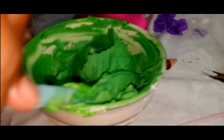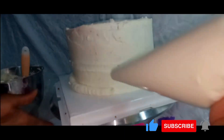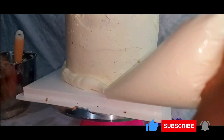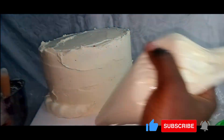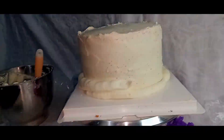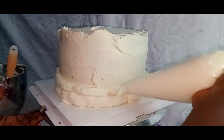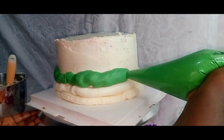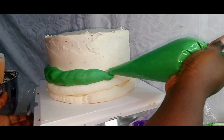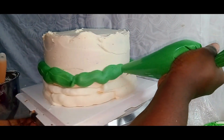Here I'll start with the uncolored frosting and pipe a border at the bottom part of the cake all around it, pipe it for about two lines and then switch to the green frosting. Pipe a little bit of that, switch back to the white, pipe a little bit, and then switch back to the green — an intertwined alternating process of piping all around the cake so we get to the top.